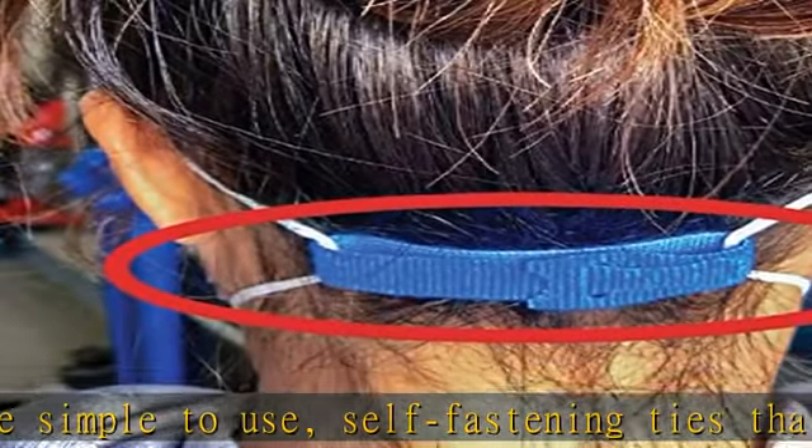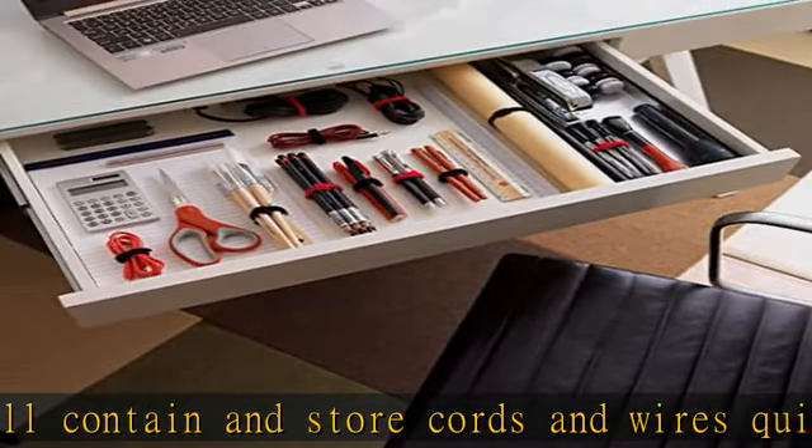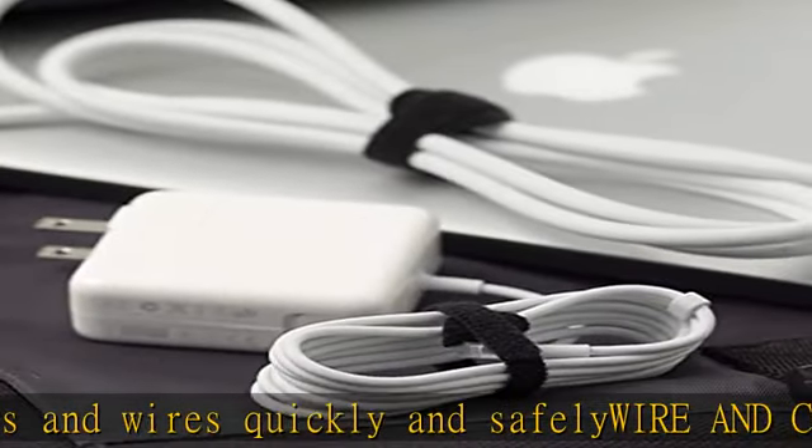Strong, trusted, and used by data and network centers across the globe. These fasteners can be reused and repositioned when arranging computer, appliance, and electronic wires. Free cut length, adjustable to suit different circumferences.